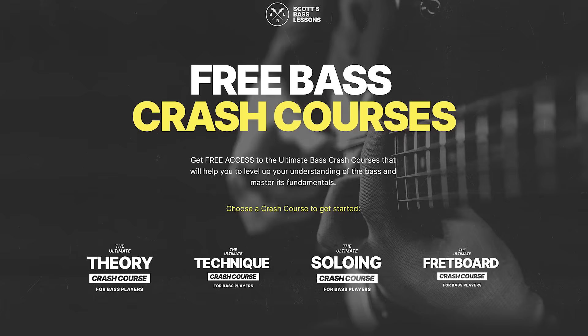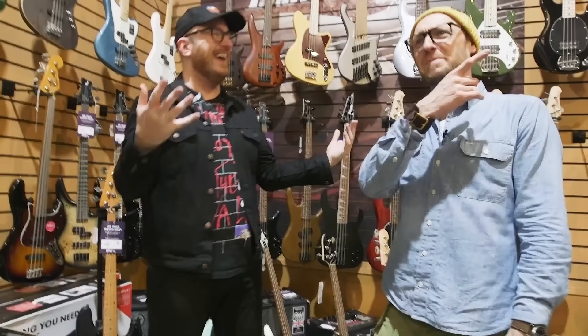How many of you haven't grabbed one of our free courses here at SBL? We've produced amazing courses to get your fingerboard knowledge, theory knowledge, and technique together — and all those courses are completely free. If you haven't grabbed one yet, hit that link in the description below.